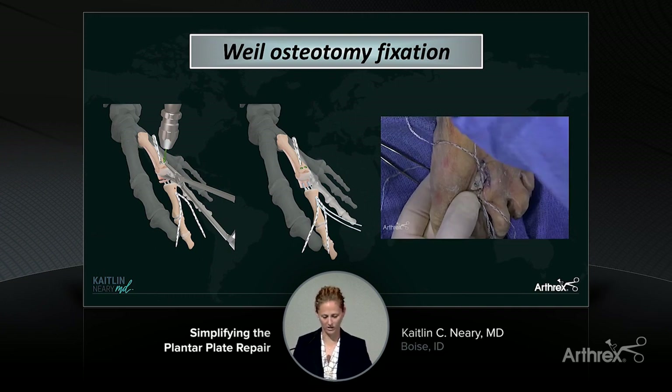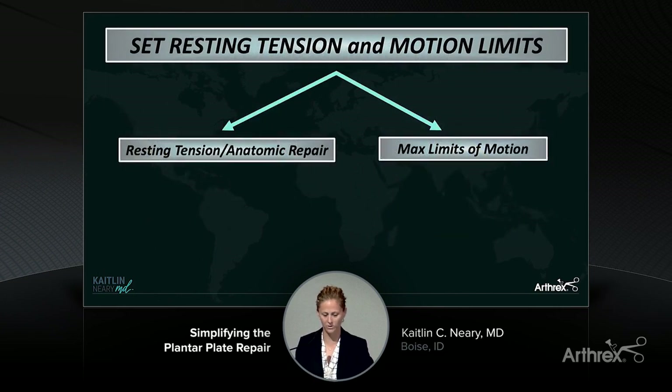If you haven't already fixated your Weil osteotomy, do that at this point — I usually use one or two snap-off screws. This is where this procedure gets really cool: you can now set the resting tension of your toe and the motion limits of the toe separately. In the past, when doing just an anatomic plantar plate repair, we were all taught to tension this in plantar flexion so the repair wouldn't stretch out. But the problem is if they didn't stretch out, patients had really stiff MTP joints and weren't happy. Now with augmenting this with the internal brace, you don't have to do that anymore — you can set that anatomic repair back at an anatomic resting tension because you've got the internal brace to back you up.